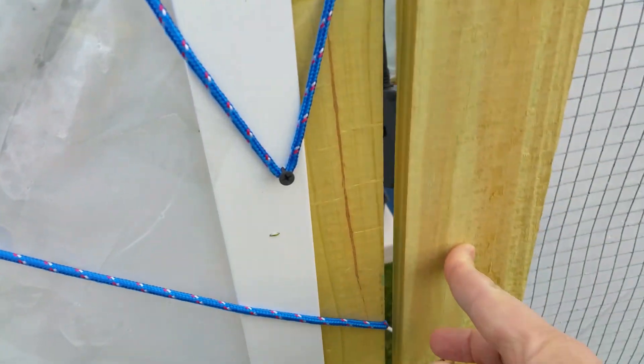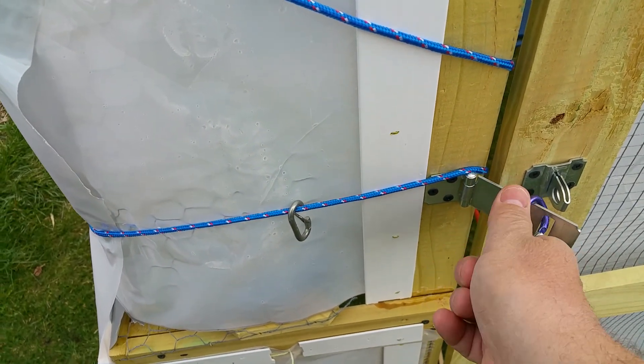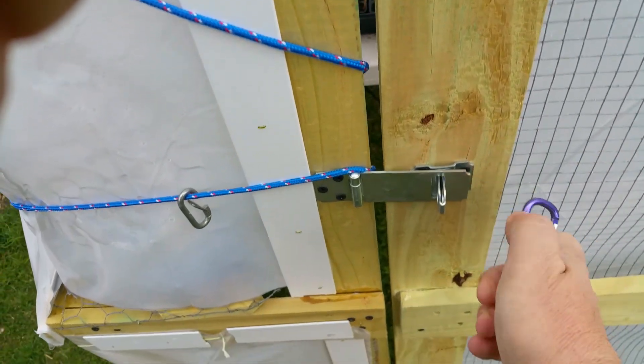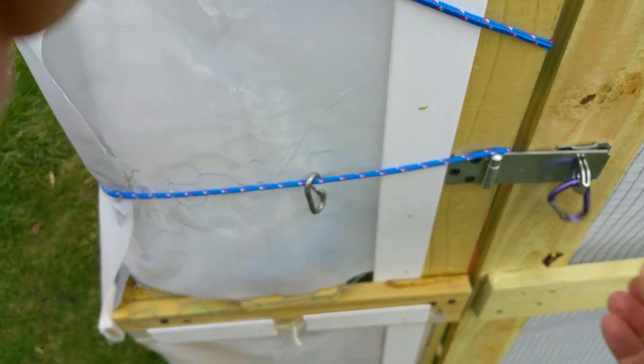For those wondering, my outlet is GFI — it doesn't make me feel overly confident, but at least I feel like there is some protection from accidental grounding.